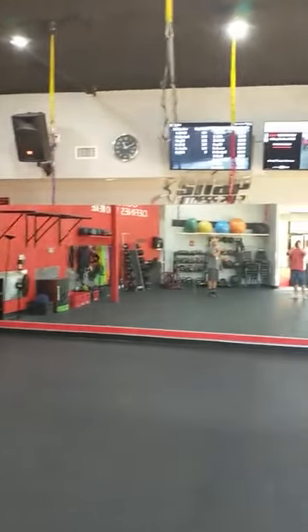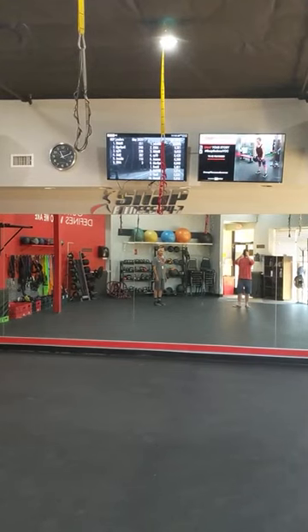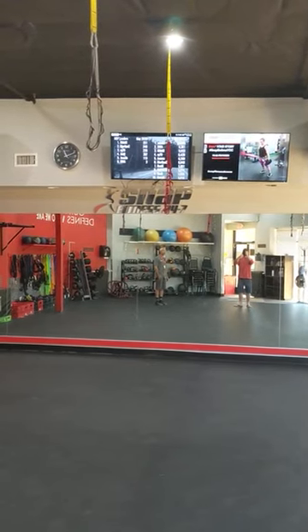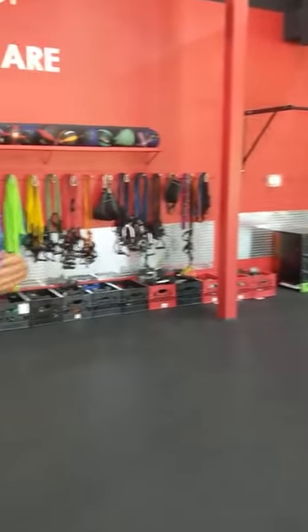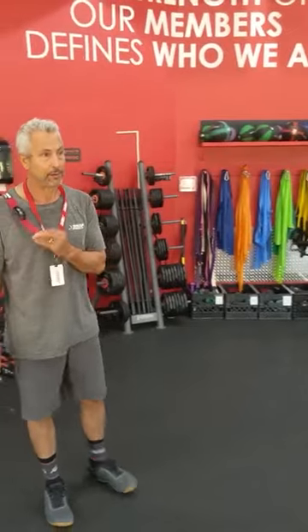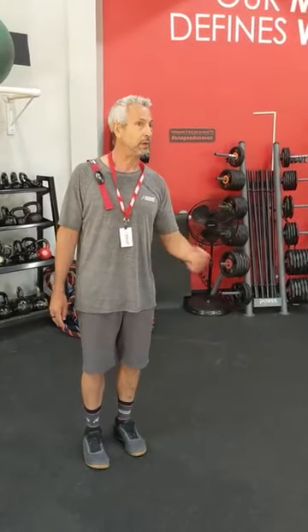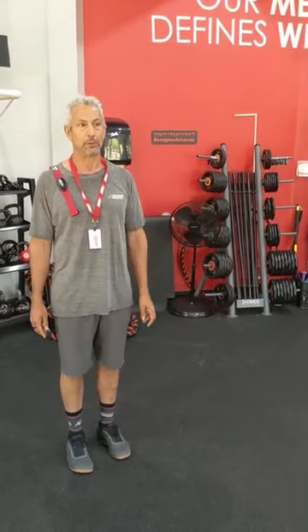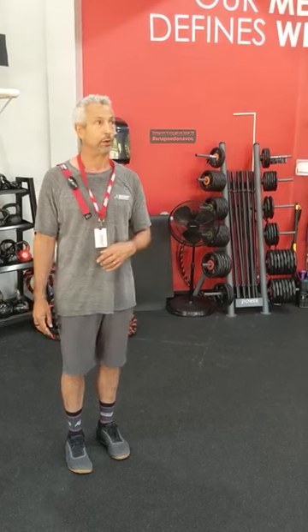We also have the MyZone screen up there, which keeps track of what we call MyZone Effort Points — MEPs. Those MyZone Effort Points are basically points you get for effort. MyZone is pretty cool because you don't have to be 22 years old and in the best shape of your life to do really well — most of our top MyZone performers are actually the oldest members, because they try the hardest. It's all about effort rewarded.